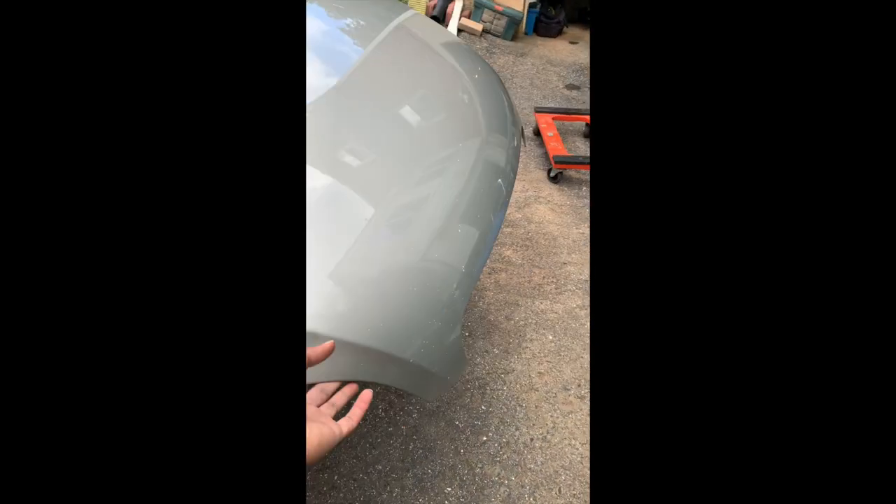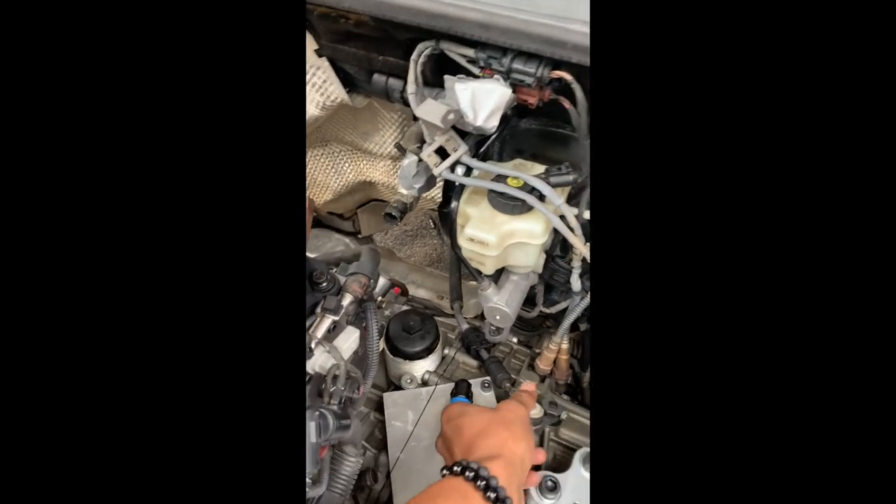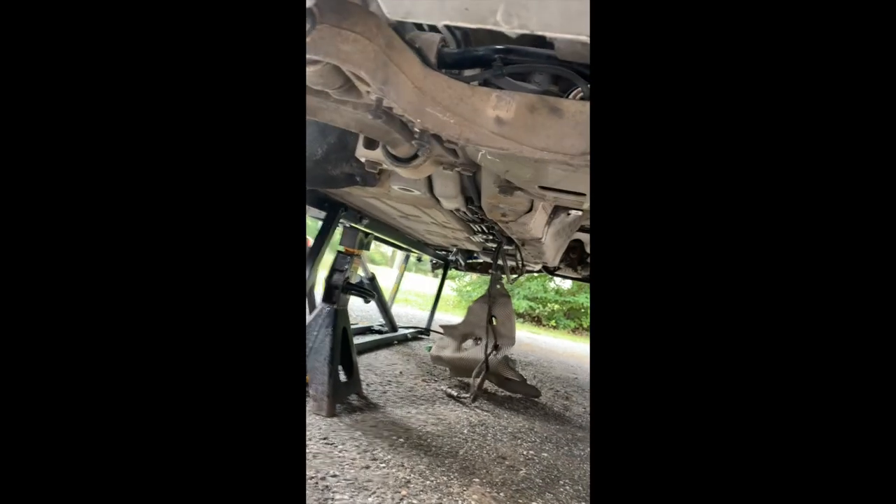Looks pretty good. Feeling pretty good. Had to go through and take the drum shaft back off.